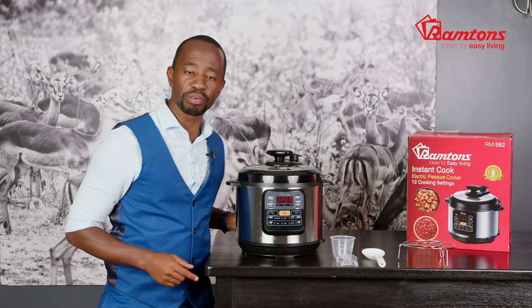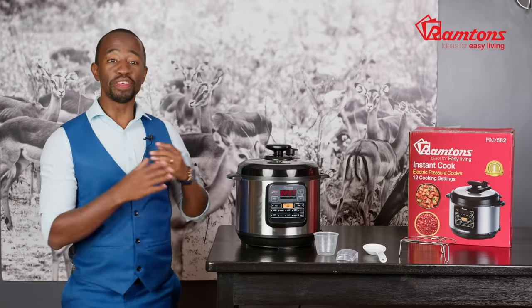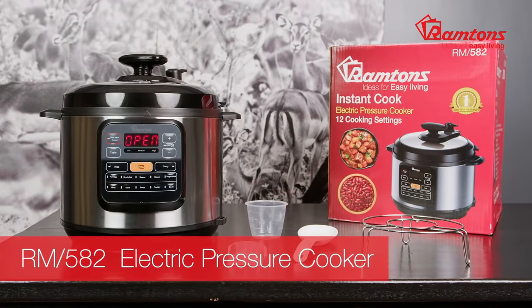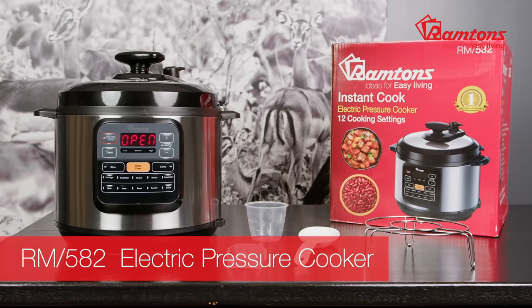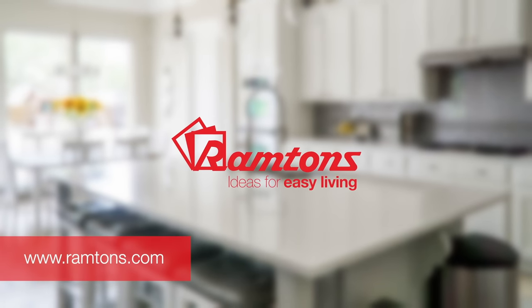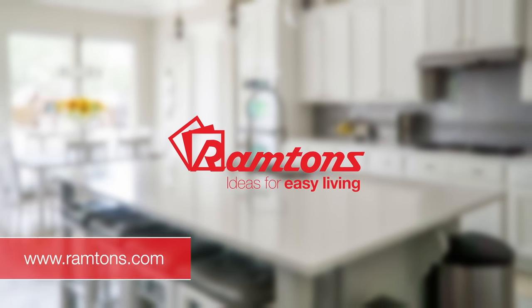The Ramtons electric pressure cooker comes with some handy accessories including a measuring cup, water container, and a spoon — everything you need to accurately cook. This compact cooker is a versatile appliance the whole family is sure to love, and with its elegant design it will be the envy of everyone. The RM582 comes with a one-year warranty and is available online and at leading retailers.